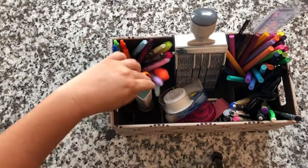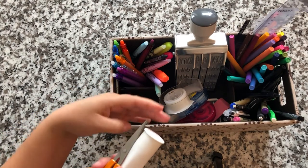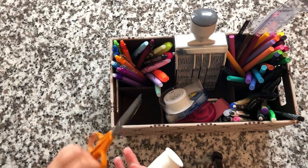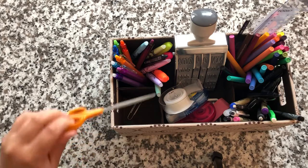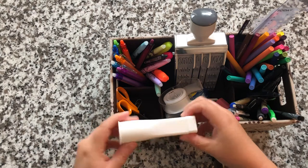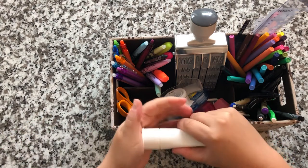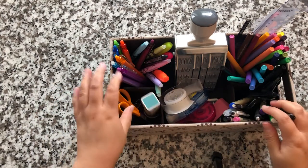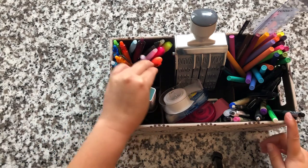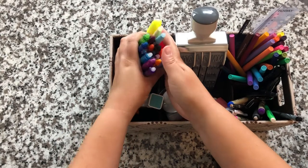Now moving over to this side — in this front cube I only have three things: one paper clip, some sewing scissors because they are very sharp and work wonderfully, and some glue. It's blue but it dries clear. Then in this back last cube are supplies I use for Bible journaling, which also work great if you have really thin paper.